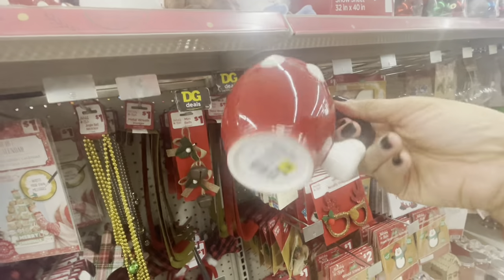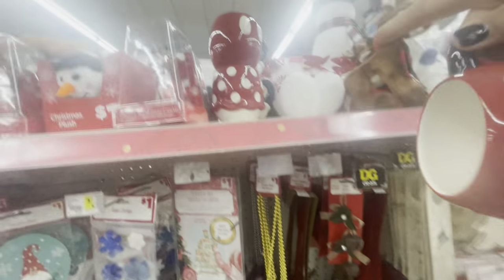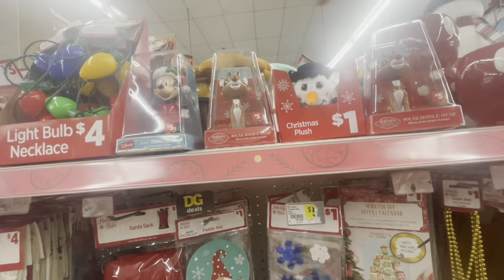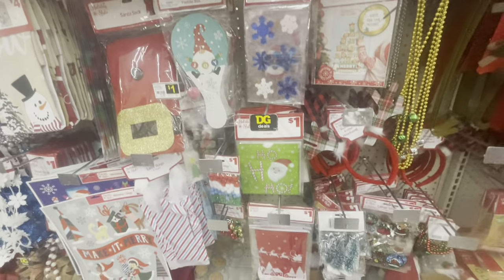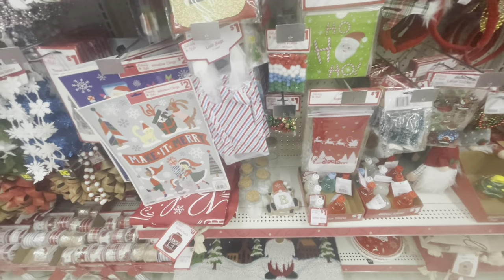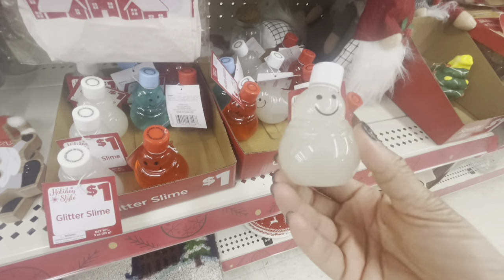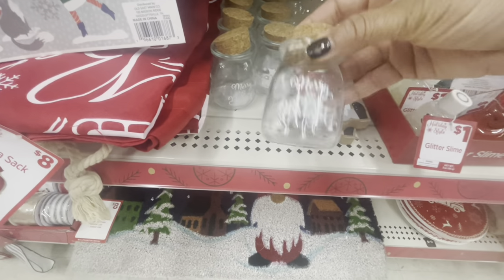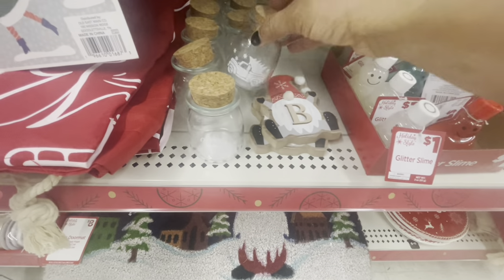Oh, how cute is this little mug right here — for five dollars — this is a Mickey mug! They have Mickey and also the Minnie one up there as well. All of these solar bobble heads — they have the reindeer, Mickey and Minnie. More of all their little stocking ideas. Here is some glitter slime — these are all going for a dollar. Really cute! Little small glass jars here — these are a dollar.